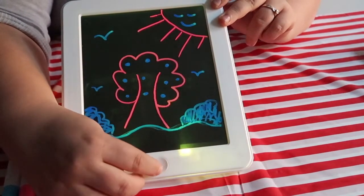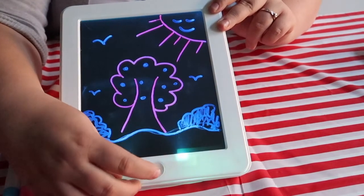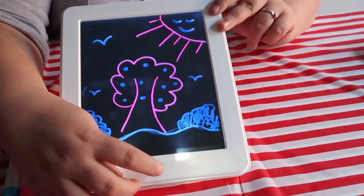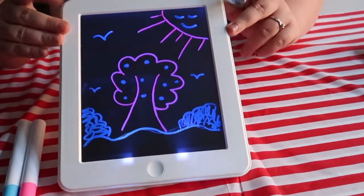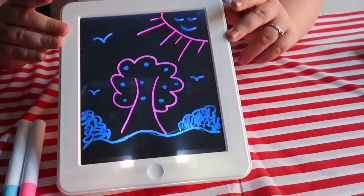Then we go to a lighter green and then a lighter blue. I'm not sure how many more colours we get but let's have a look. We have a white and then we go back to the multicoloured one. So that is that for how to use it.